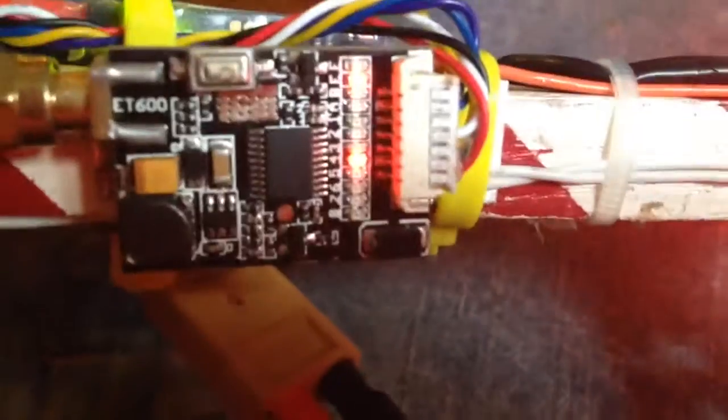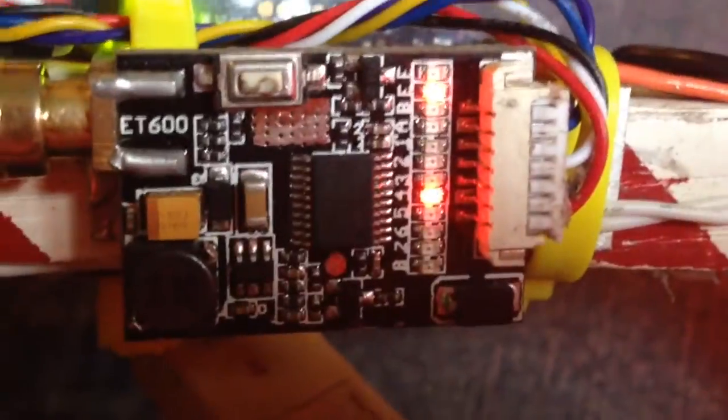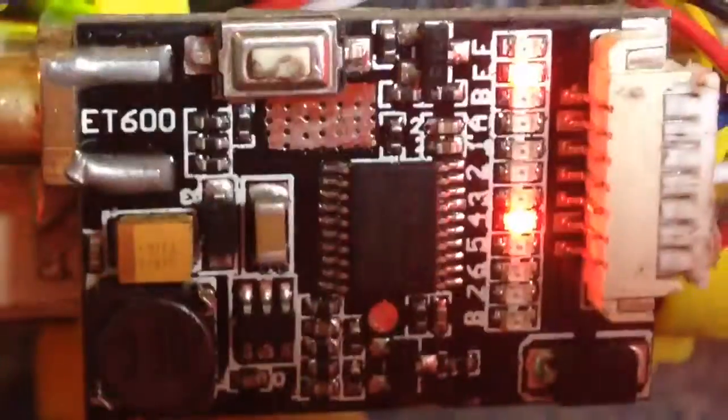I have verified there are no shorts anywhere. There is no continuity between any pins. And I did not do any soldering on the thing itself. Where the button is melted right there, it came that way — I don't think it's melted, I think it's physical damage.